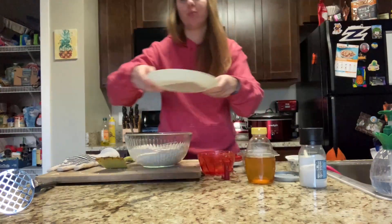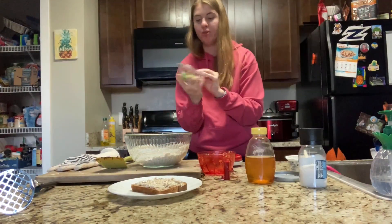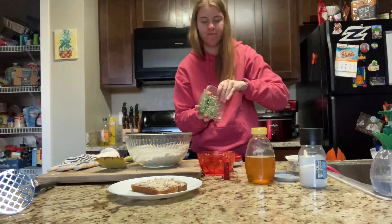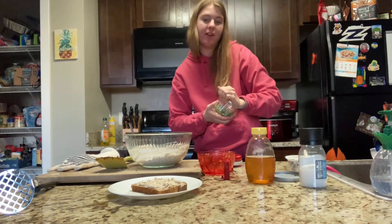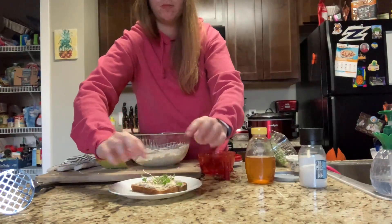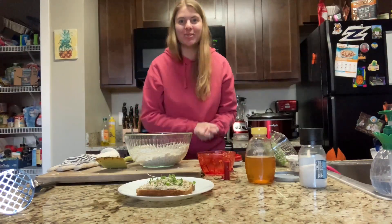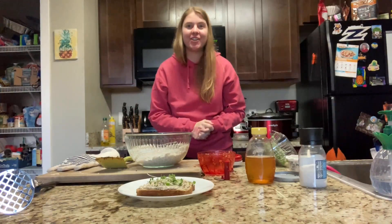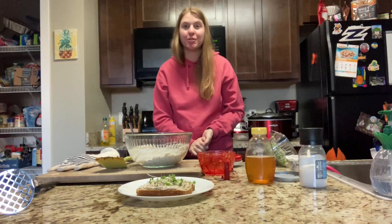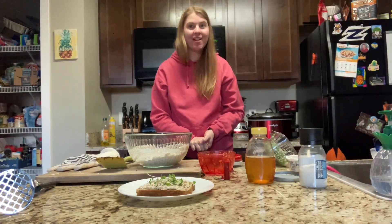The final step is to garnish with microgreens — I'm using a mild variety today. This adds a little bit of flavor and makes it look really pretty. And voila, there's your sweet radish spread! If you're interested in learning how to get these ingredients from your local Ohio farmers, visit countrysidefoodandfarms.org. Thank you for watching!